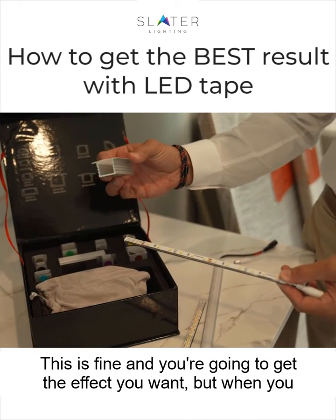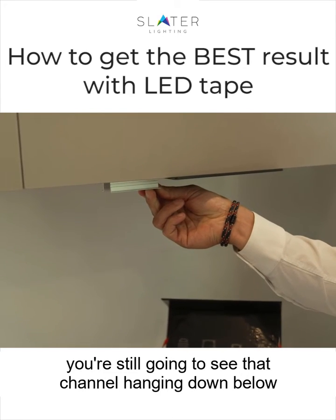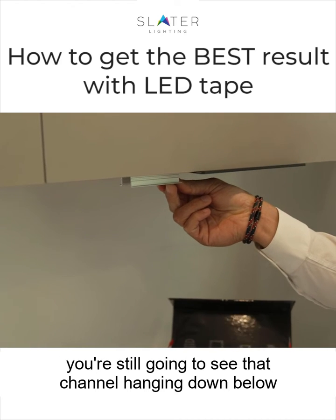This is fine — you're going to get the effect you want — but when you put it under your countertop in this modern application, you're still going to see that channel hanging down below the lip.